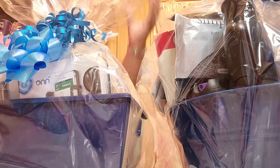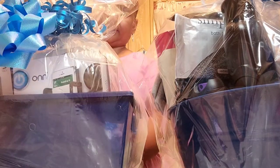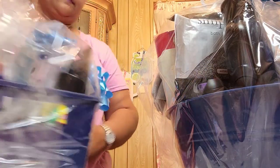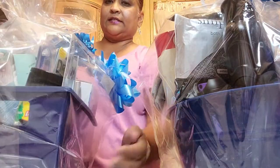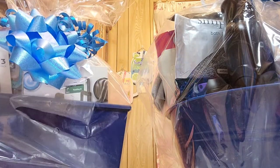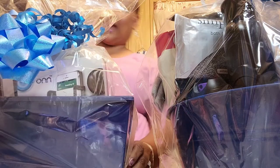This is what the second basket looks like — this is the front of the basket and this is the back. I hope you guys enjoyed this video. I love you guys and I'll talk to you in the next video. Always remember, choose kindness.